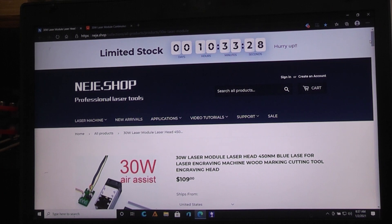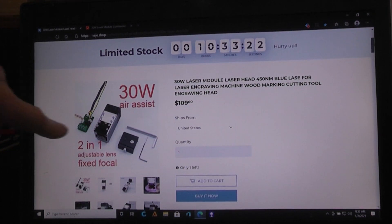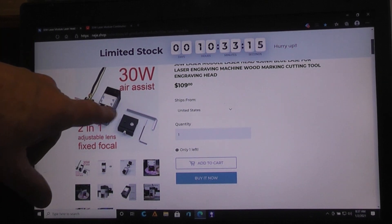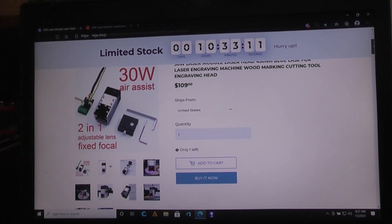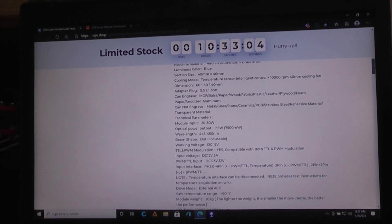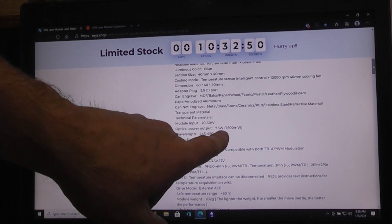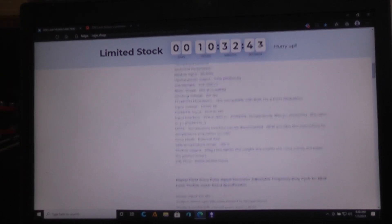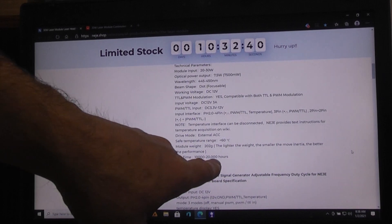The $109 unit also claims to have air assist — the fan on top is temperature-controlled and blows air to keep smoke and debris away from the lens, which makes the lens last longer. On their website, neje.shop, the 30-watt laser specs show 20 to 30 watts input giving 7.5 watts of optical power out, and a rated lifetime of 10,000 to 20,000 hours depending on how hard you're running it.